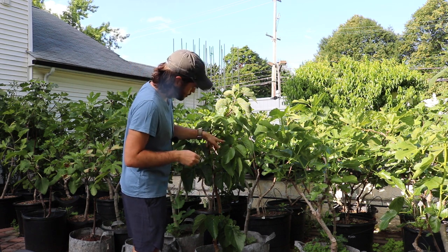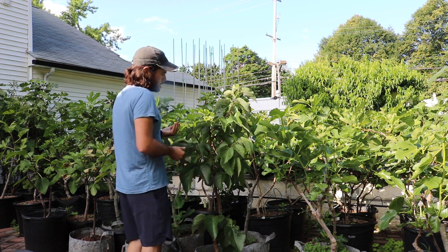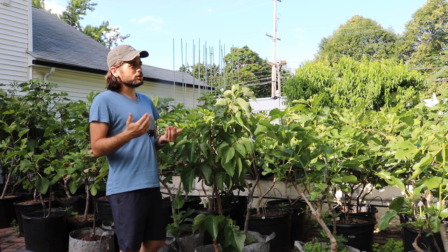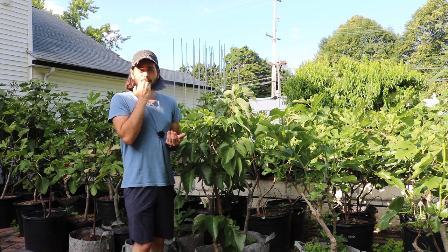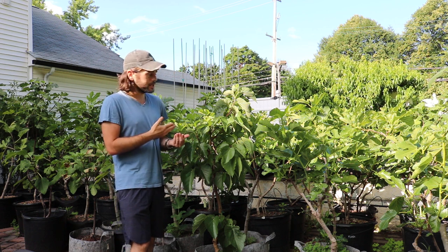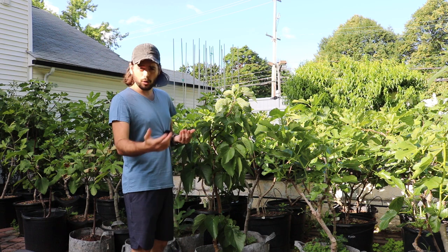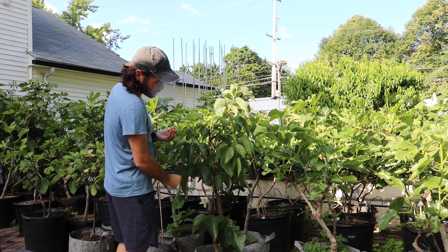I actually have some mulberries here that are ripe on my potted tree. This is not a species that really withstands the cold here — I've heard mixed reviews, but what I know for sure is it doesn't really like this climate. It really demands a specific climate, doesn't like more humid conditions. It's a very specific tree, a slower grower, and really quite dwarf, which is why I like this particular tree in a pot.